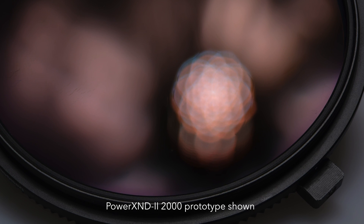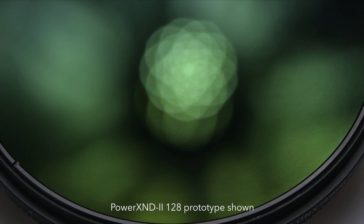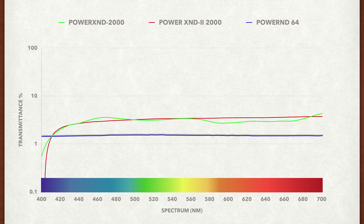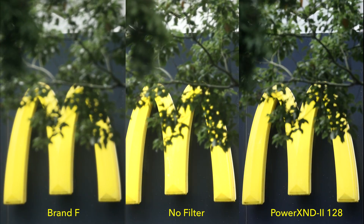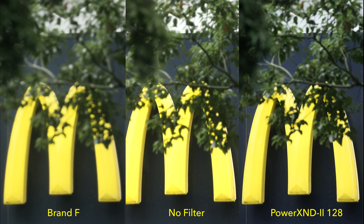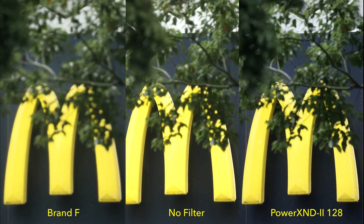We've improved the nano coatings and brought over the high-performance Power ND coatings for the Power XND 2. The Power XND 2 features high color accuracy that is on par with the benchmark reference of fixed ND filters. To meet the tough requirements for modern-day high-density sensors and 4K and 8K video cameras, we have taken every effort to maximize image quality.